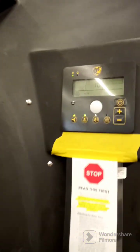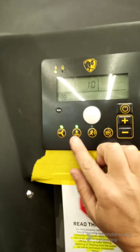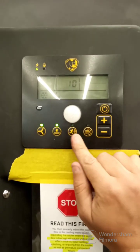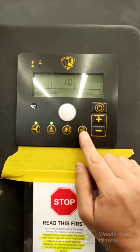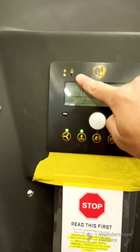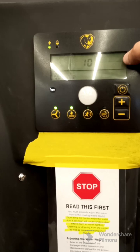The controls: you can turn the fans on and off with that switch, the water pump goes on and off with that one. There's a motion detector option so it only comes on when people are around. When you're shutting it down, press that button and it will run for 15 minutes without water to dry out the membrane.